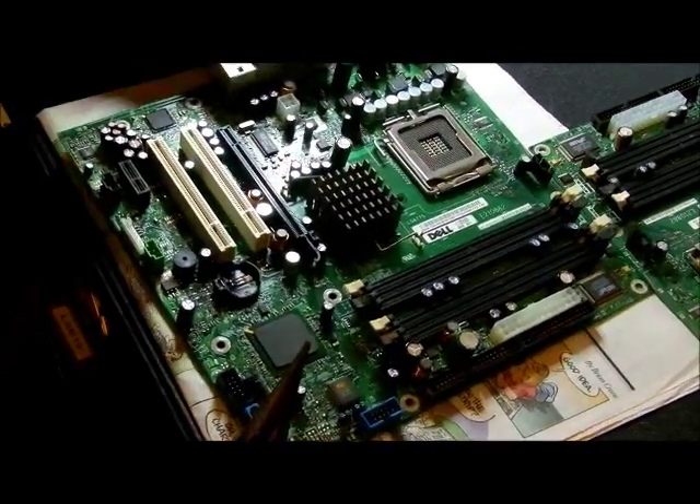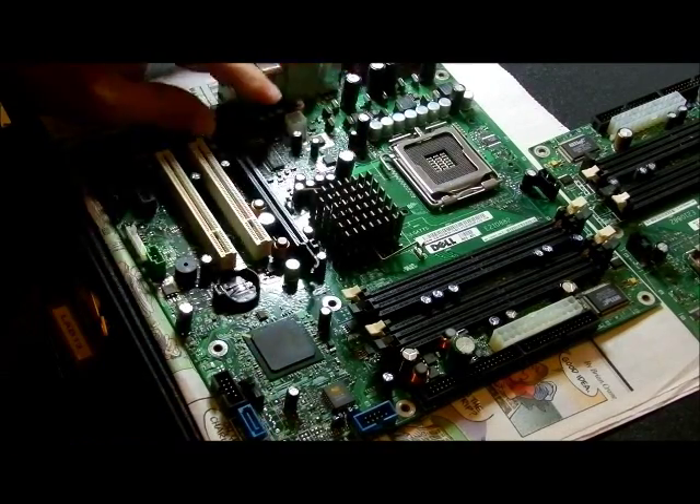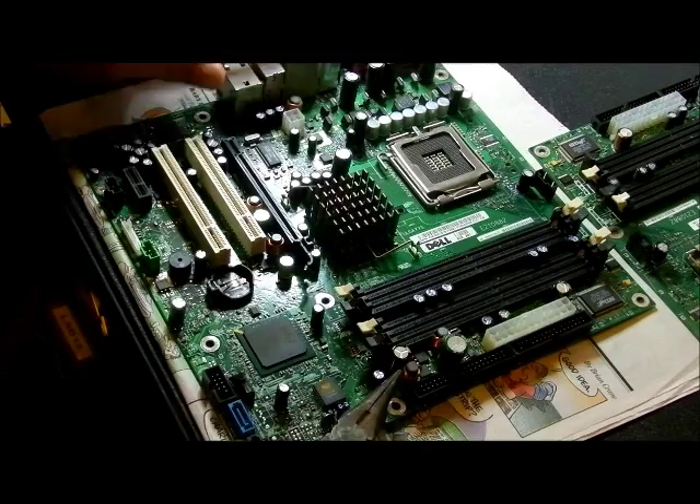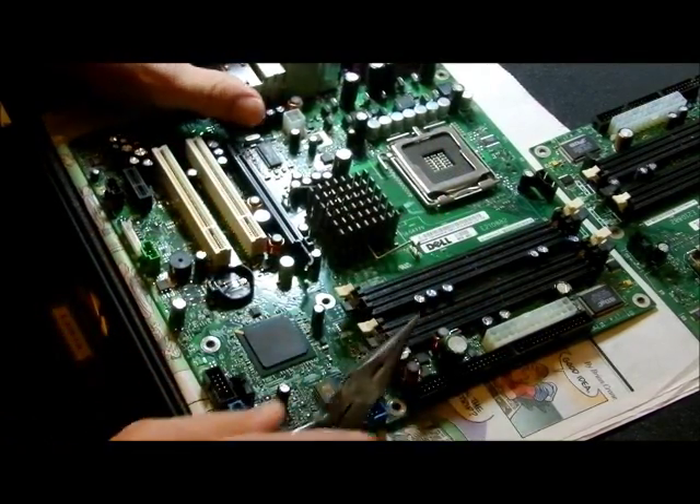We're going to strip some parts off of this. So this guy is a tin — it's a heat sink. These are copper coils that are all over the place. There's one here,